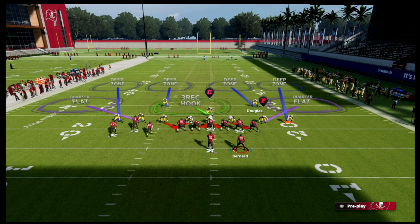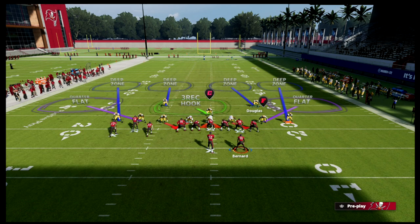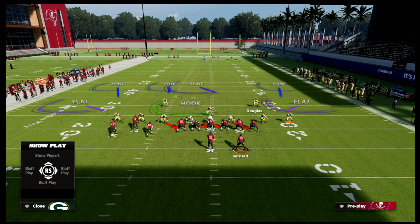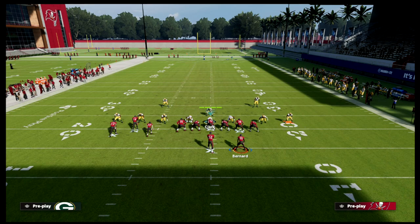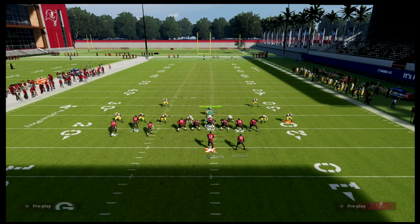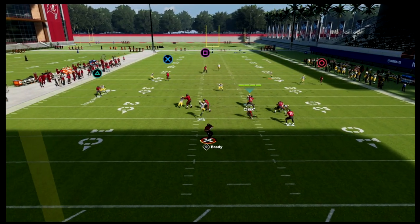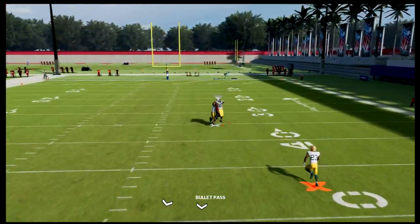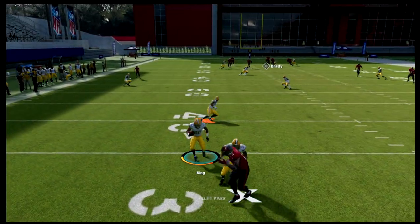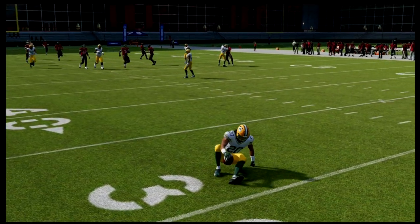One of my favorite adjustments with Douglas is to put him on an inside third, or just leave him on his inside quarter. The reasoning is that if you get a deep skinny post, the inside third is going to roll to it a little bit better. You'll see the post is taken away and you still have your matching principles — you've got a guy on that anyway — but it's a simple adjustment.